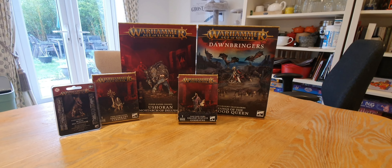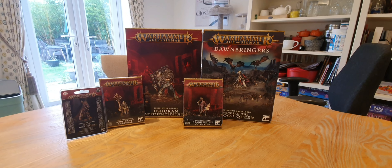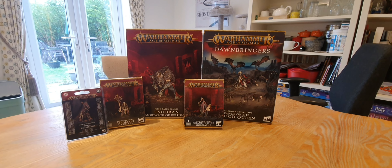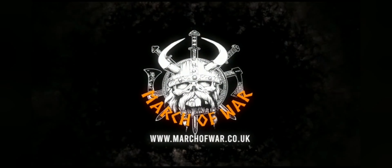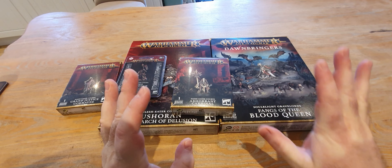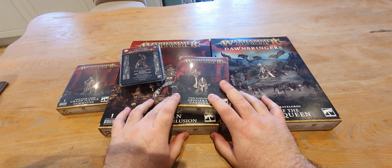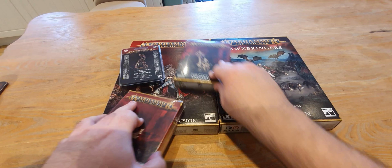Welcome to the channel and welcome to this unboxing video. Today we are unboxing the new Flesh Eater Courts and the new Soulblight Gravelords for Warhammer Age of Sigmar. GW have sent me these free of charge for your unboxing pleasure, so let's dive straight into it.